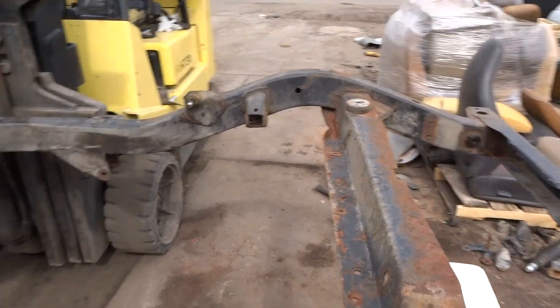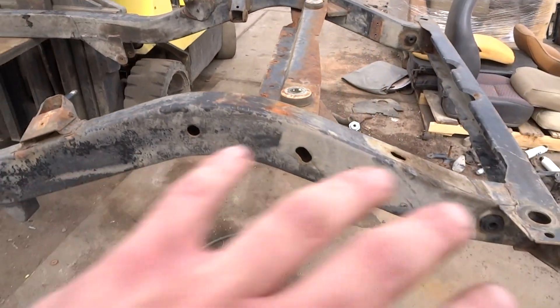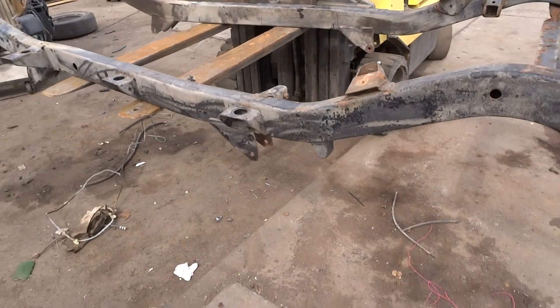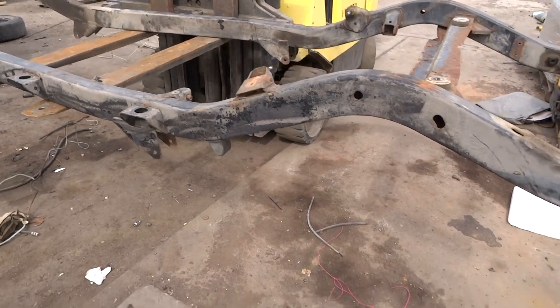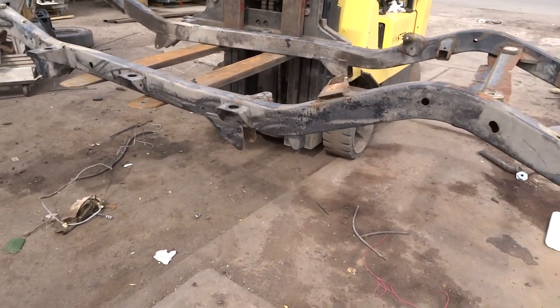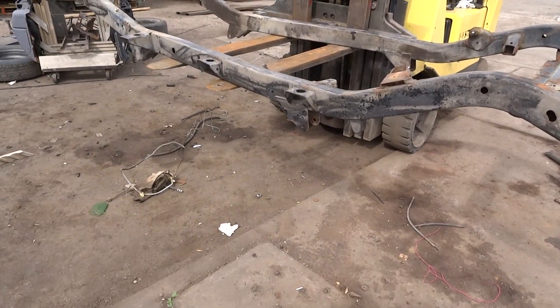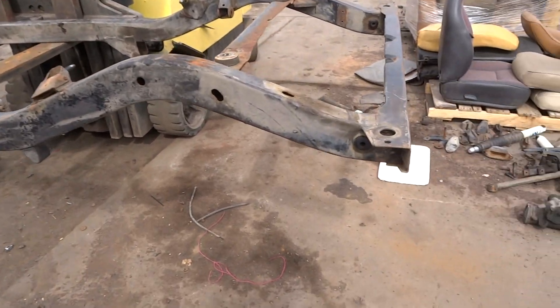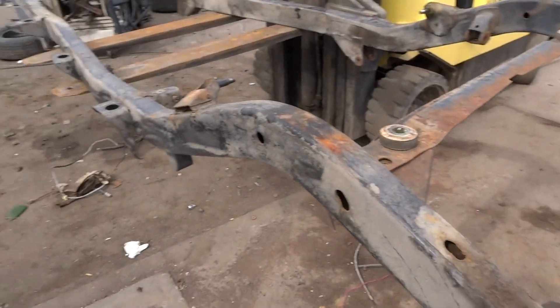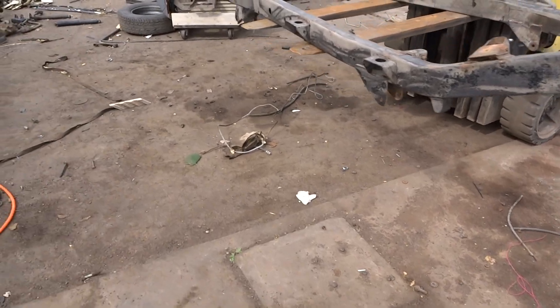It's a six-cylinder frame, straight, no rust — actually nothing's wrong with it. Normally I hit them with the hot seat and then paint them, and I can do that on this one, it's not a problem. But people were asking: can you just sell me a frame that's just pulled — a good straight solid frame that's just pulled — and then I'm gonna do whatever, line it or coat it with whatever.